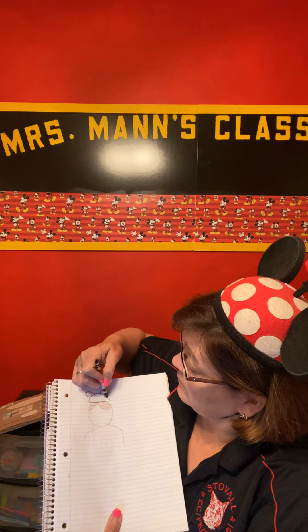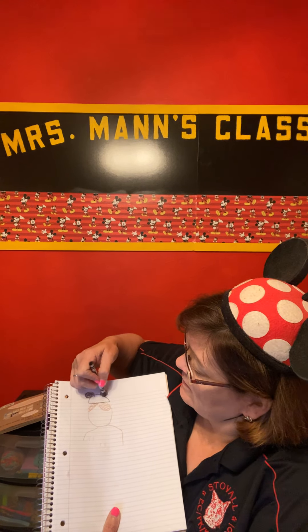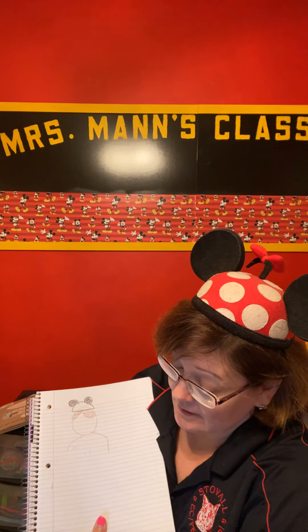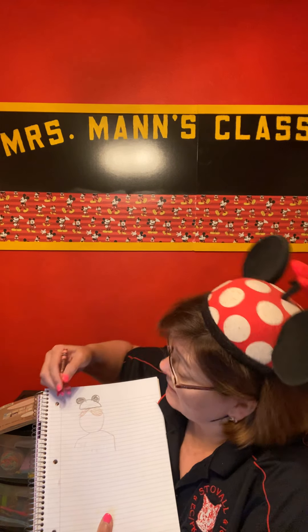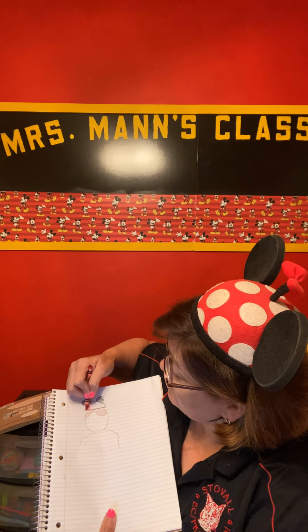I'm trying to draw my ears — there we go. I can color those in and see the hat. Is that red or is that the burgundy? I always get those mixed up. Oh, that's the violet red — I don't want violet red, I just want red. See, it's red with white polka dots.